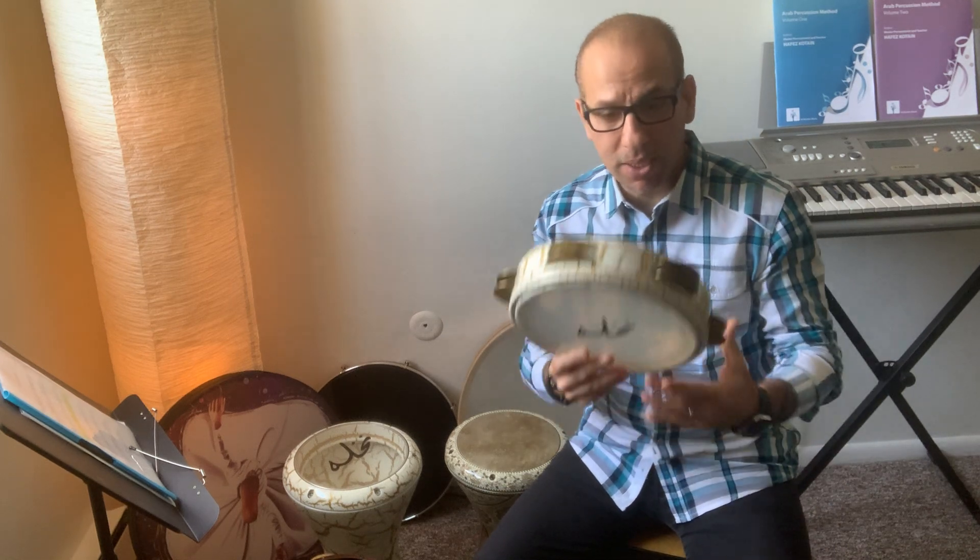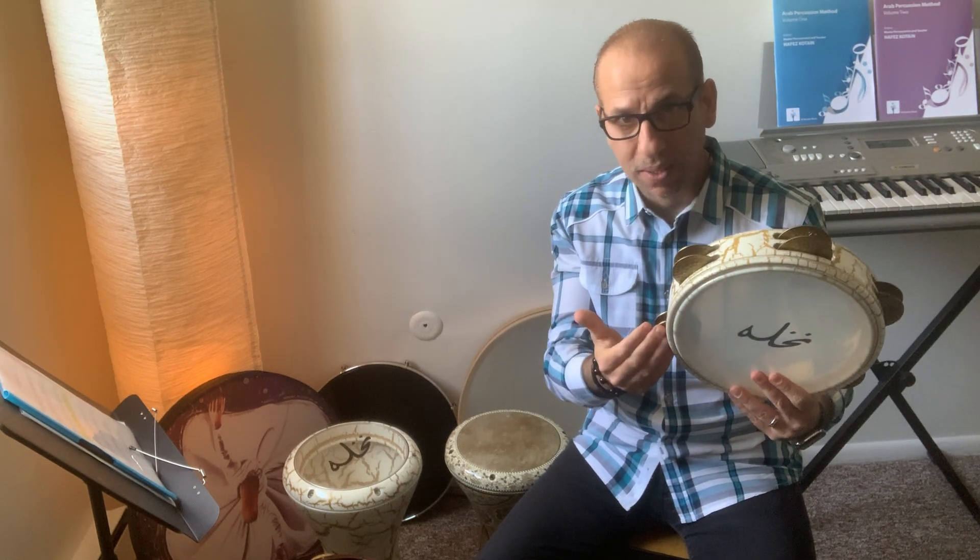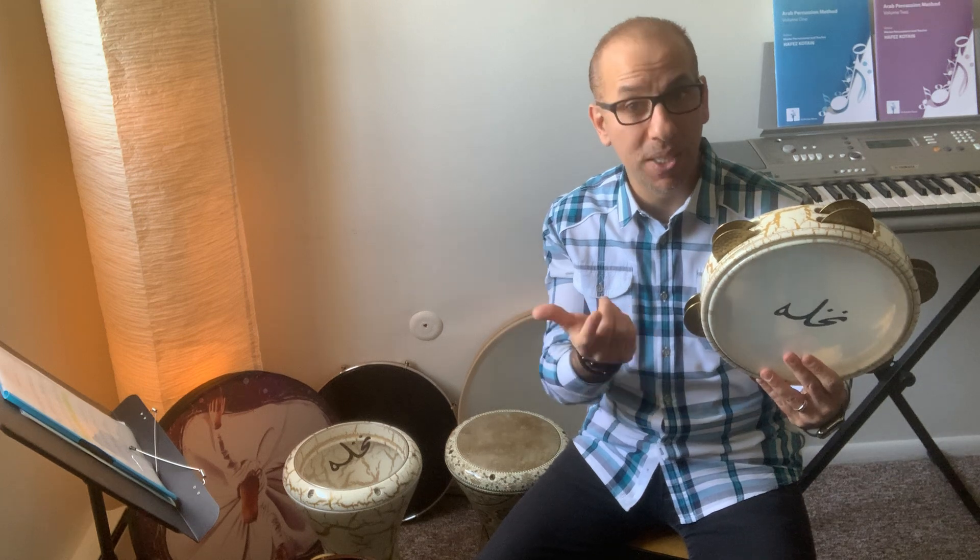The Riq is a small handheld frame drum with the zills — the cymbals or the sanjah — that basically bring a very rich sound to that instrument. This particular one is Nakhli, made by Elias Nakhli, a good friend of mine from Lebanon.